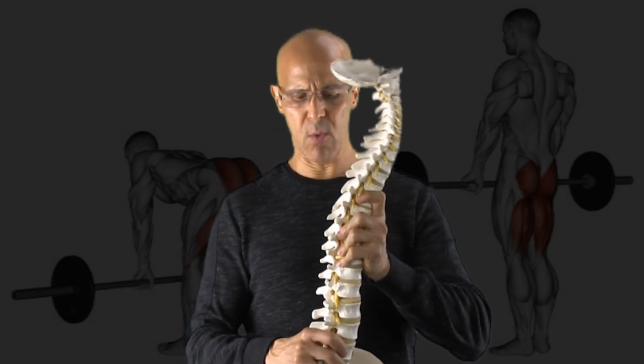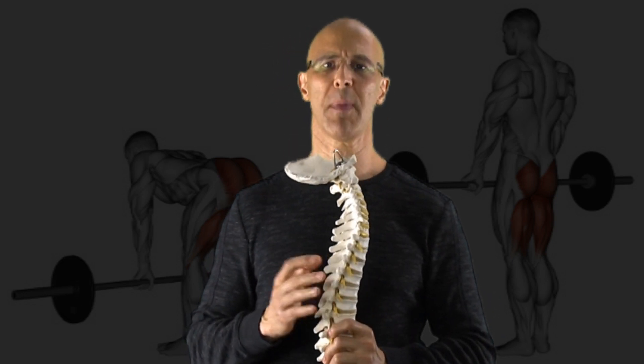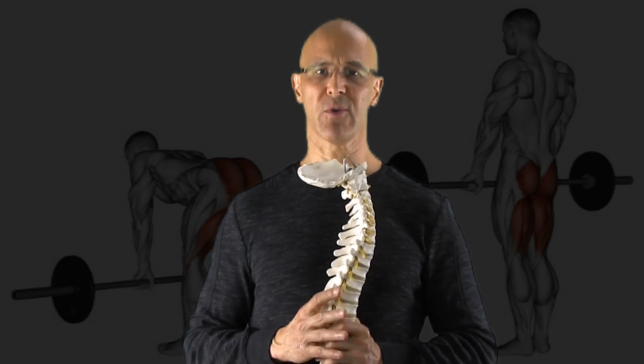For our perspective here, I want you to understand that the biggest problem I have with deadlifts is form. Half the people who do these do not do them correctly, and even if you're not doing them correctly, you may not be experiencing any symptoms in the early phases.